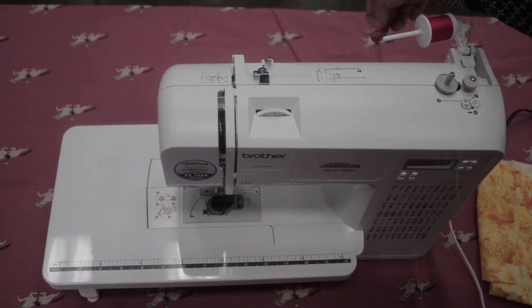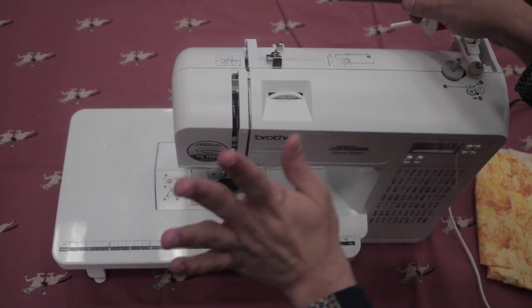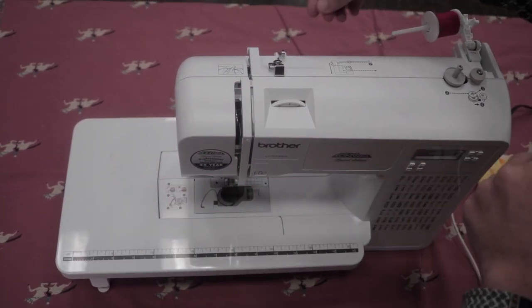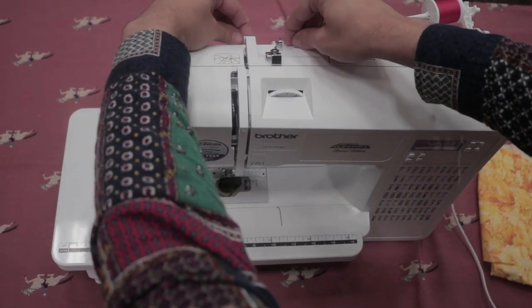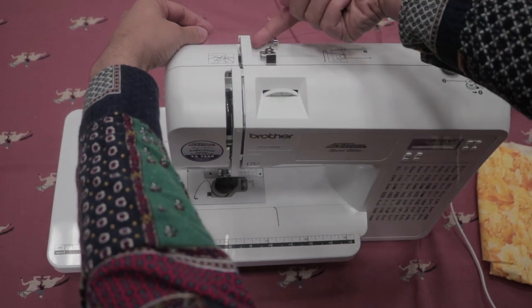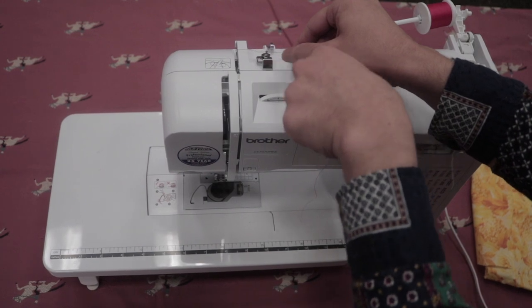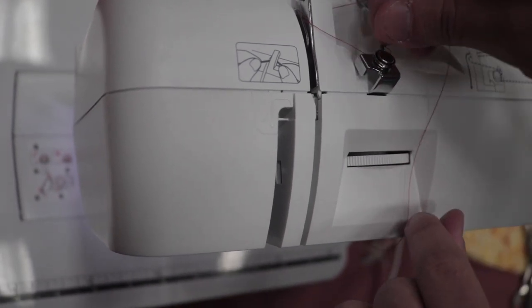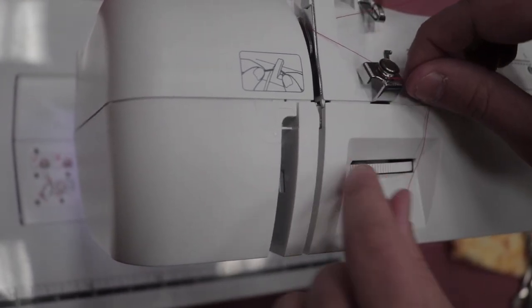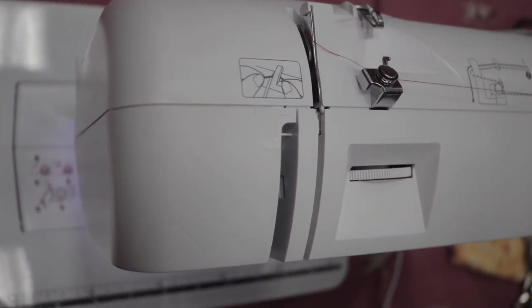Take your thread and let it unwind. The steps are actually written on the machine but they're not always the most intuitive, so I'm going to go over it with you. We're going to put it through the hook here — you'll hear a little plink — then wrap it underneath and around. This part kind of looks like a 7; we're going to go behind the 7 to go in front of it and wrap counterclockwise around the loop. Pull it taut because that'll help keep tension.